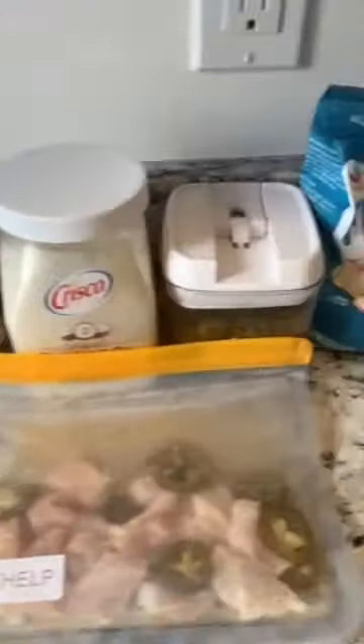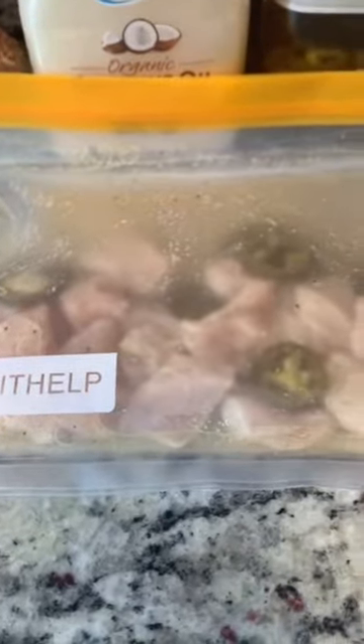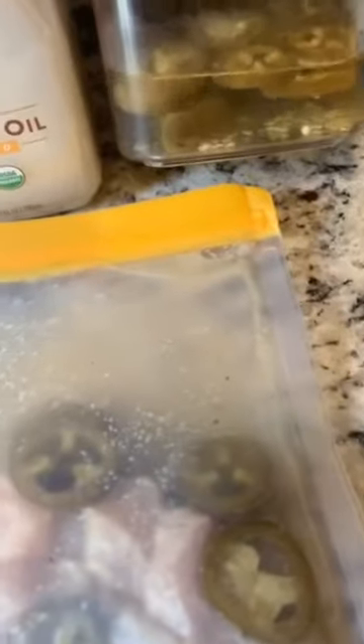Ingredients: cut a chicken breast into bite-sized pieces and marinate it in the pickling vinegar from jalapeño, some jalapeño, salt, pepper, and garlic powder.